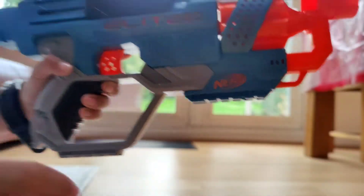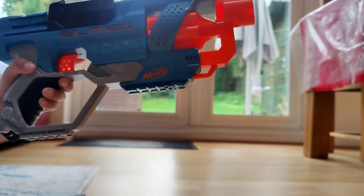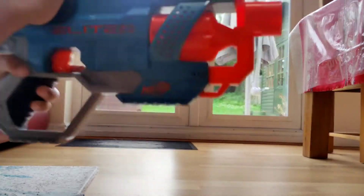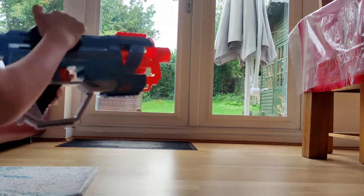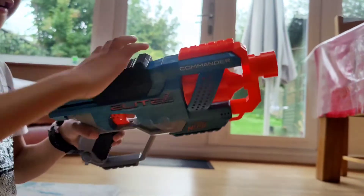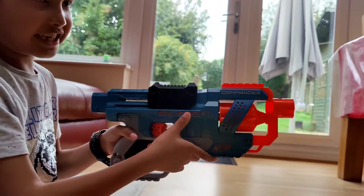The design is pretty good, and it's kind of easy loading. If you have more bullets you load it then shoot it — it sounds like a gun.